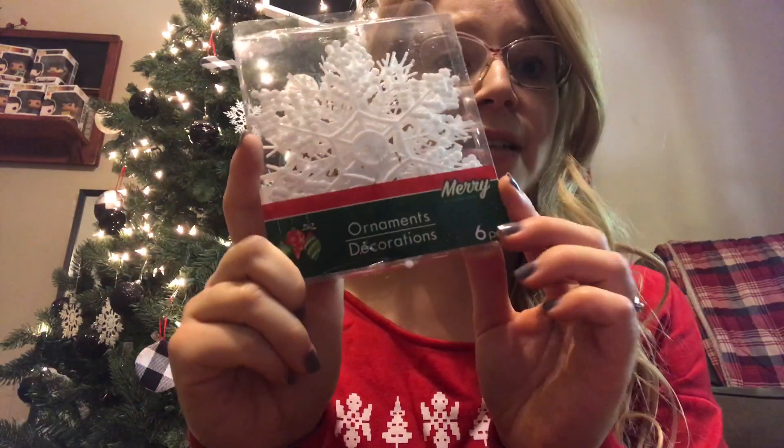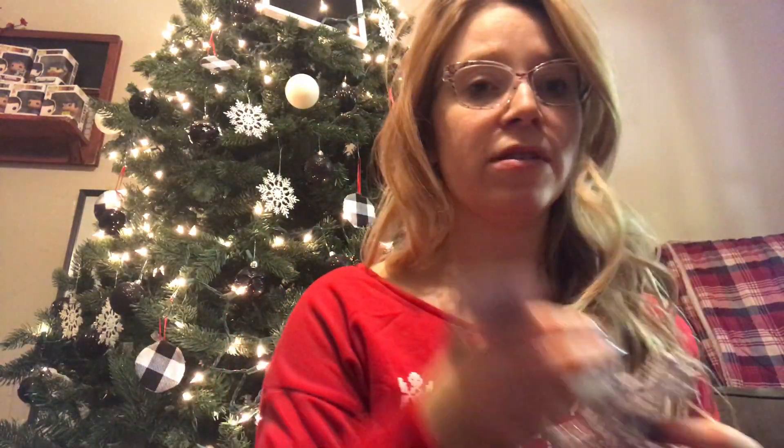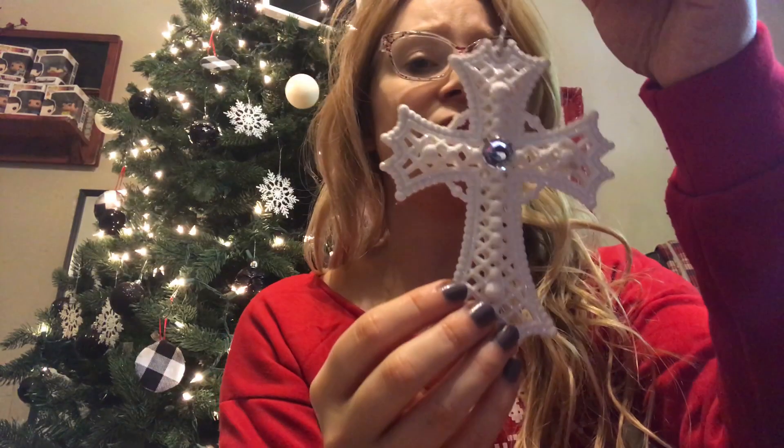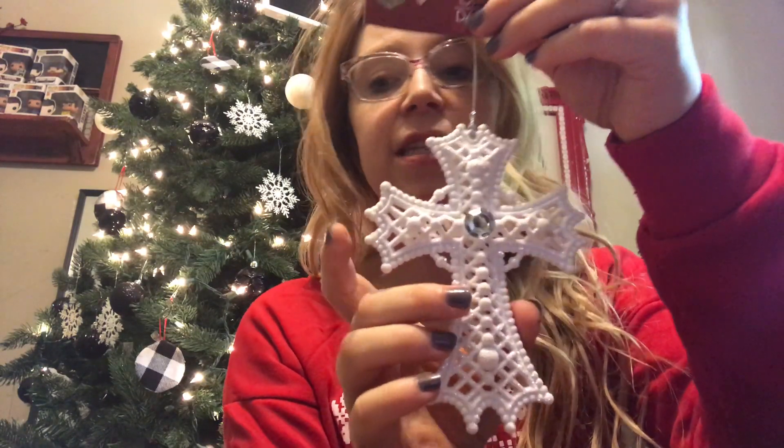First and foremost: ornaments. Dollar Tree has a great variety of ornaments no matter what style you're looking for. I picked up some white snowflakes — it's a six-pack and they're really great for the tree. I'm doing a black and white tree this year, so the simple white snowflakes are a perfect addition. I also found a fabulous cross — I love having a nativity or cross ornament on my tree to remind me of the reason my family celebrates this season.